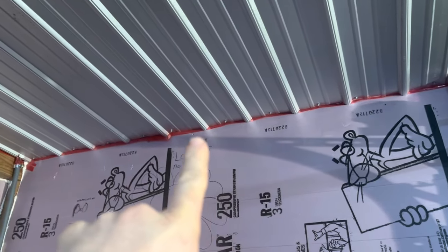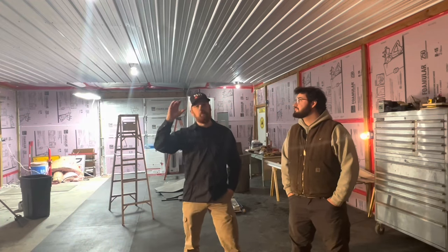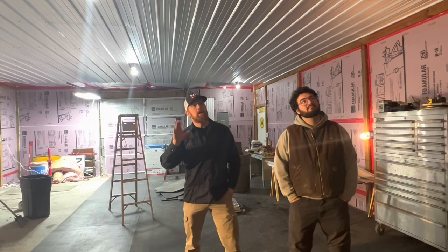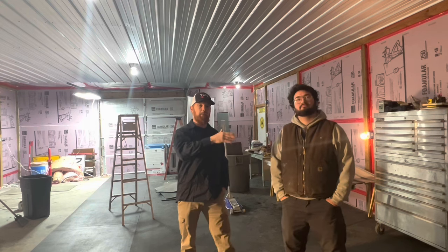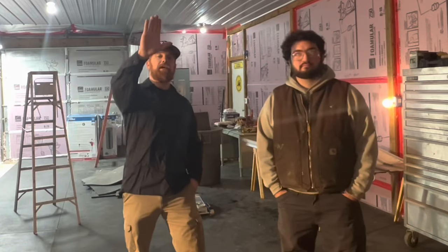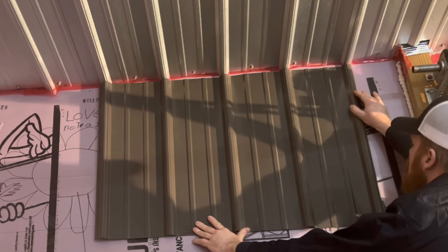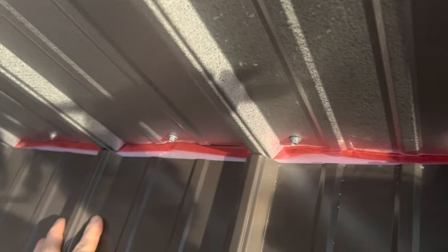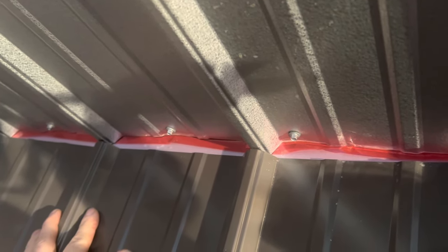The trim — we did not install trim up above. I totally dropped the ball and forgot about it. We left a little bit of space, but we do have trim now that we'll be installing before we put the sheet metal up on the walls. When we slide the wall metal up, it'll butt against the ceiling metal and we won't have a big gap — we'll have some nice trim there so it looks professional.